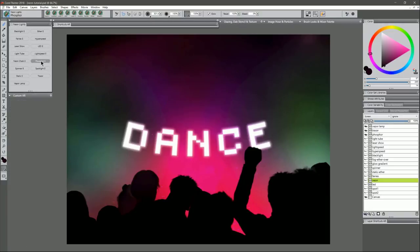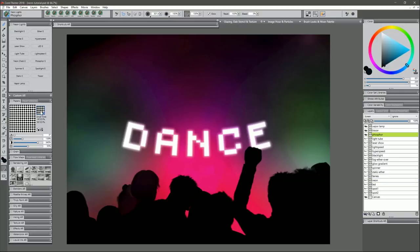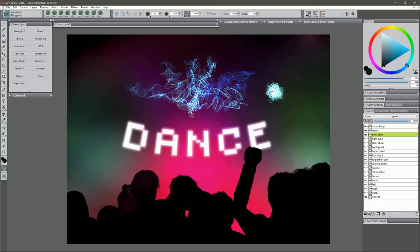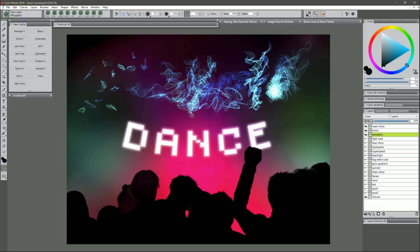Next is Phosphor. I'll choose a cyan blue and change my paper back to the default Basic Paper. A test stroke gives a really cool blue fire effect. Tapping and holding lets it build up and you can pull off little wisps, or do quick taps to create wisps floating in the air. If you're using Corel Painter and don't like the grainy effect, you can turn the grain down to zero for something a bit smoother.